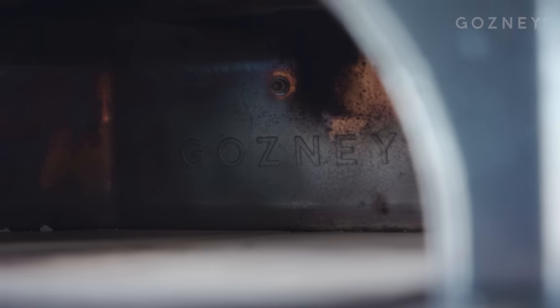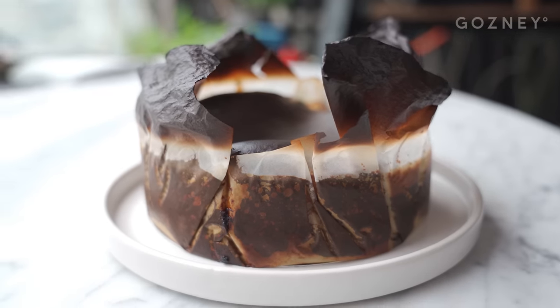Hi, I'm Fung, aka Leopard Crust, and today we're making a marbled burnt Basque cheesecake in a cooling oven. This is perfect for after a pizza session when you want to use the residual heat from your Gozney or rock box.